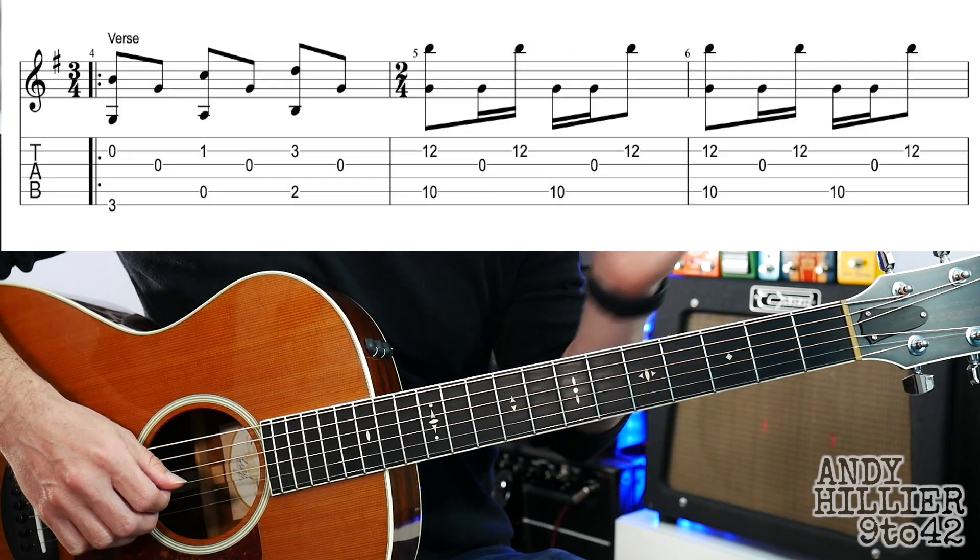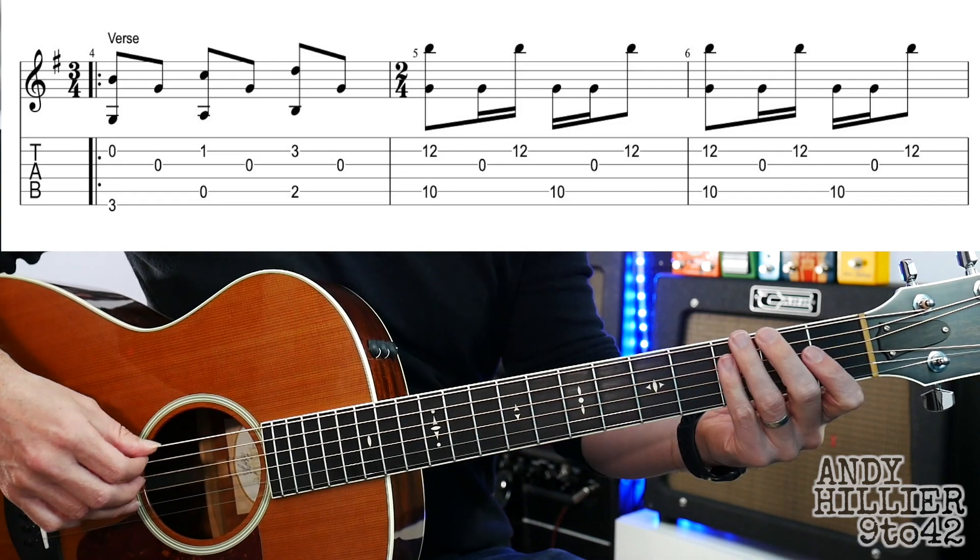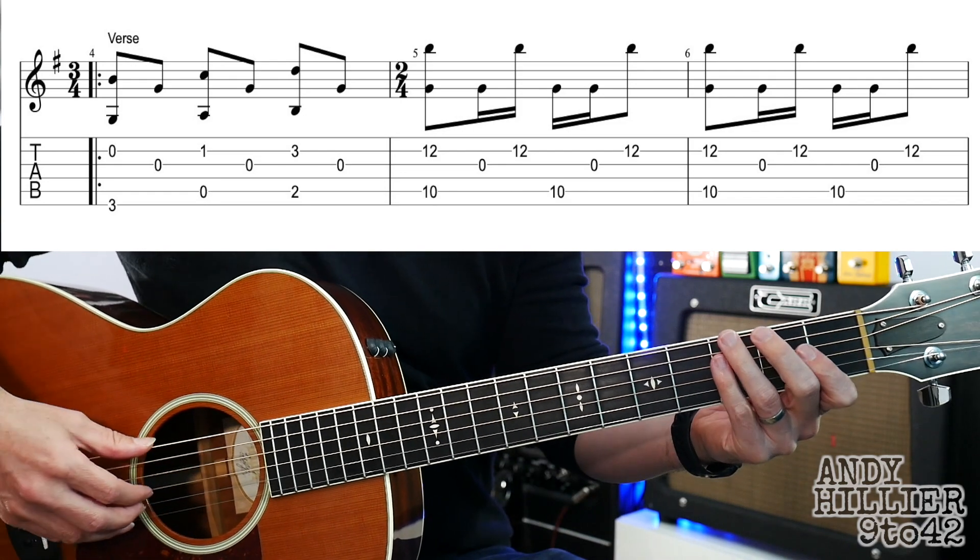Let's try and put the whole of that verse together — we've got three lines of the verse. We'll do it nice and slowly, ready and go.